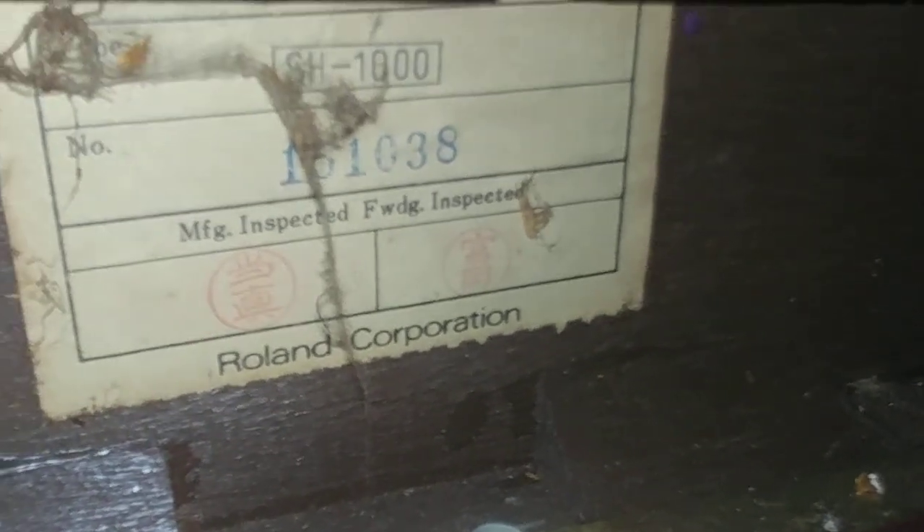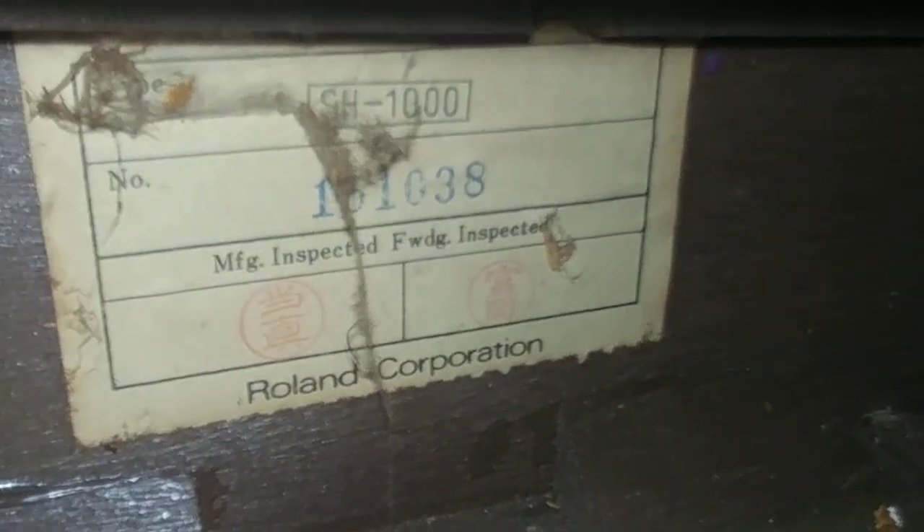I just can't remove this shelf — I don't know what's going on. That's what it looks like inside there. I'll have to review my own video later since I can't see it. Manufactured, inspected — Roland Corporation. Got a nice little sticker, and we got a serial number: 161038. This is the SH-1000. And a whole bunch of dust. Let's get the dust out of there — show some respect.